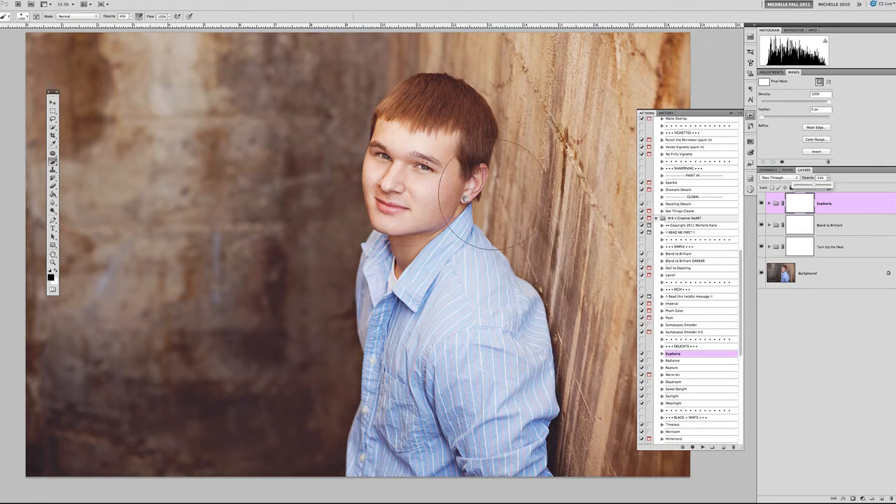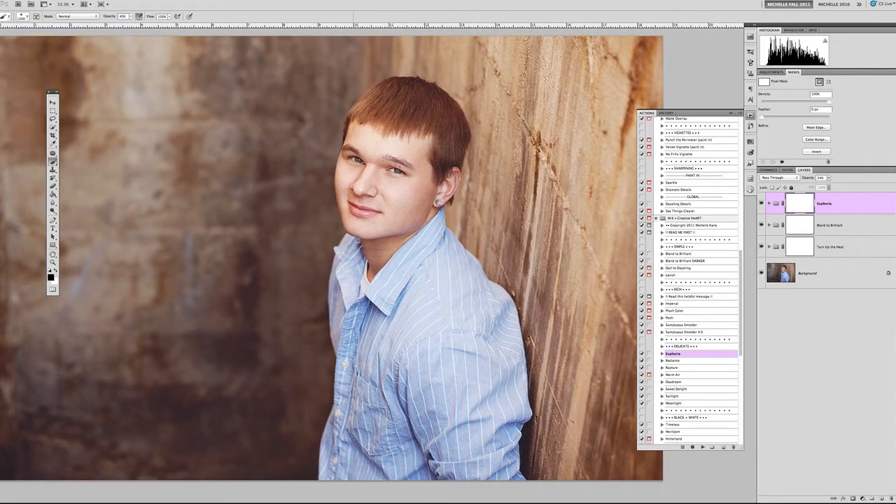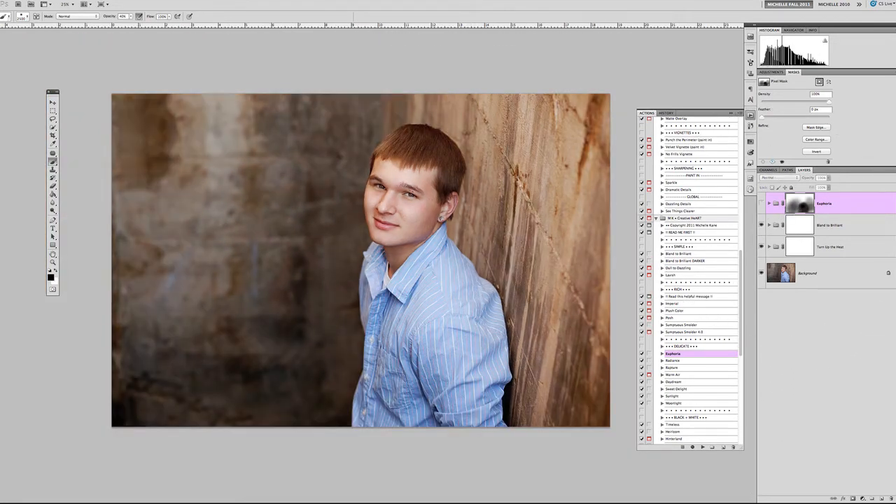I'm applying Euphoria mostly for the skin, not so much the background or shirt. I'll grab my black brush from the white mask at about 40% opacity and remove it from areas I don't need it — I want the blue in his shirt to show through and don't need much on the wall. I'll also take it off the hair because it's starting to look a little orange. It's always good to click the eyeball on and off to see the effects and decide whether to adjust opacity. I'll lower Euphoria down to about 47%.